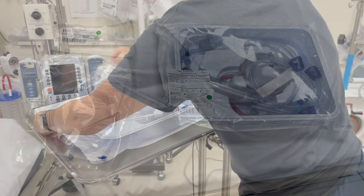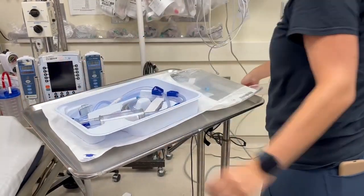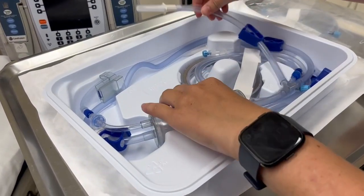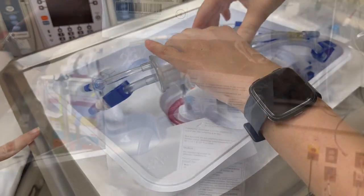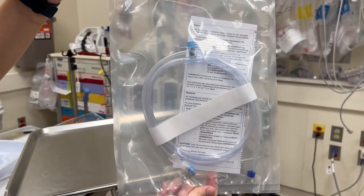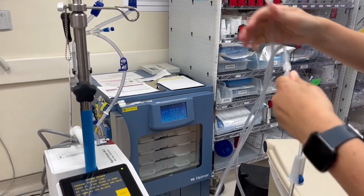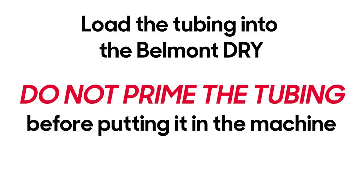Start by attaching the Belmont extension tubing to the end of the main Belmont tubing. Using the Belmont is not like using your regular IV pump. With the Belmont, you will load the tubing without priming it and without attaching any fluids to it.